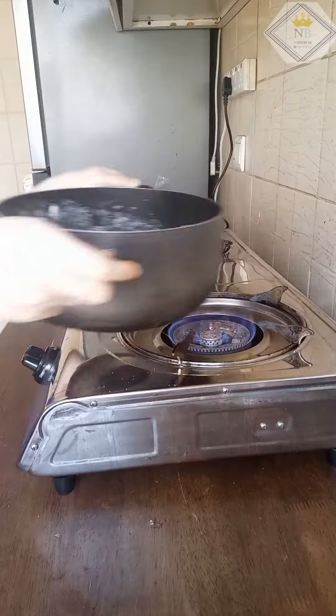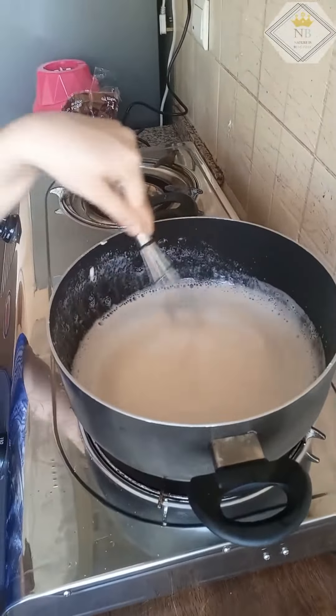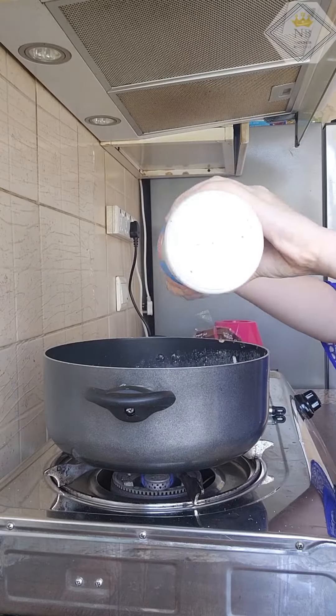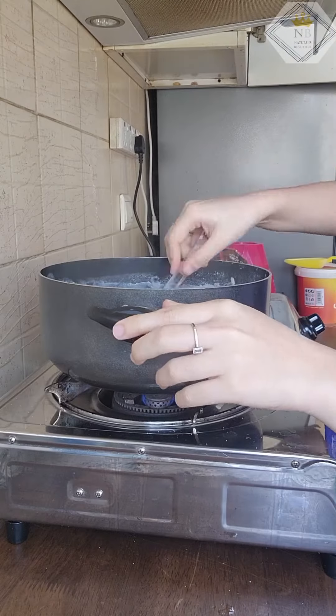Let's mix it on high flame, then reduce to medium to low flame. Now let's add 1 pinch of salt and mix it a little bit. It's a little orange, that's why I use a non-stick pan.